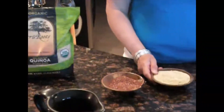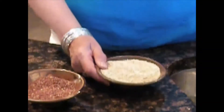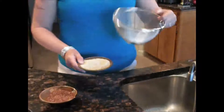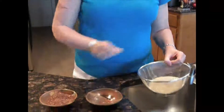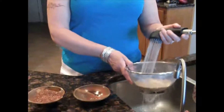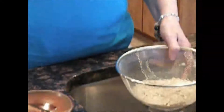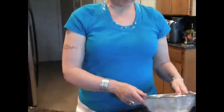Quinoa is naturally covered with something called saponin, which is a soapy substance that is naturally designed to keep insects away. However, it doesn't taste very good. You need some kind of sieve — something that the quinoa won't fall through when you're rinsing it. I like to just pour it in and use the spray attachment to get it washed. If you don't have that, you can put it in a bowl, fill it up, and pour it out with something to hold it from coming out.